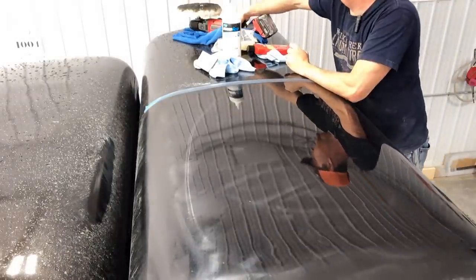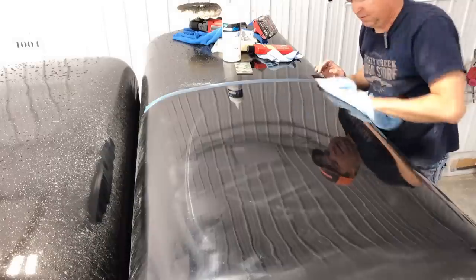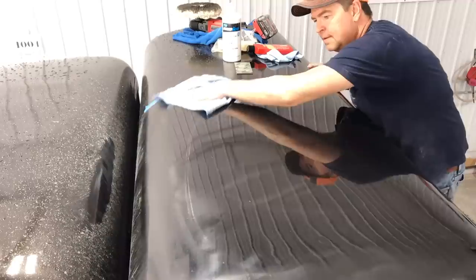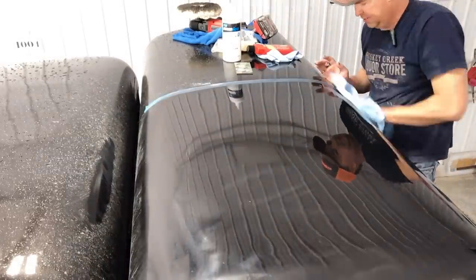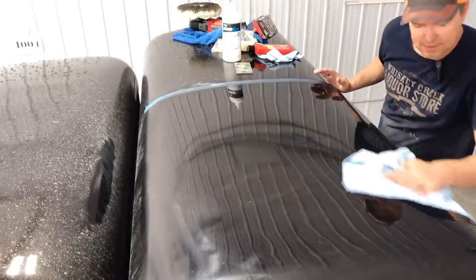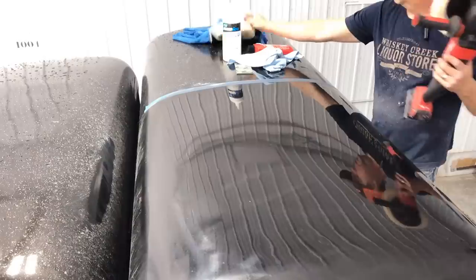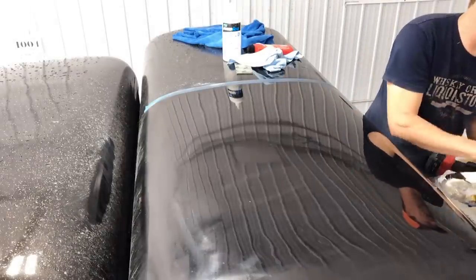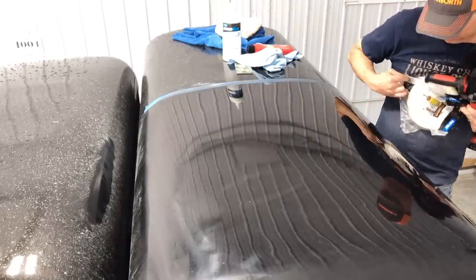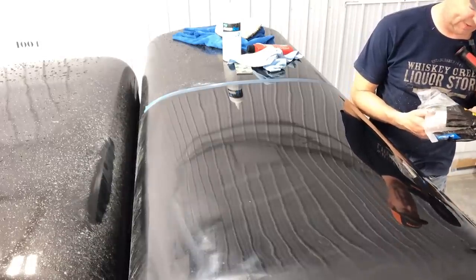All right, let's end round two and try to clean off that rubbing compound. Oh, that's looking nice. Then the final step I want to do is put on a little bit of wax and buff that in. So we'll change our pad here — I got a polishing pad, foam pad for final finishing and polishing.